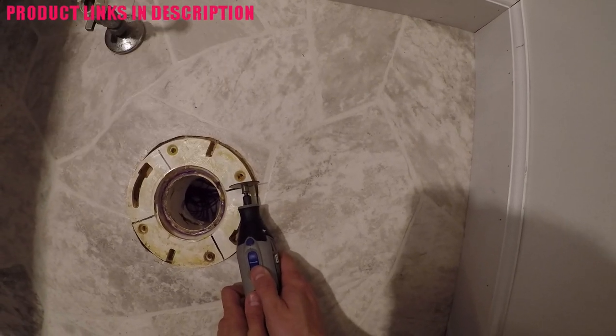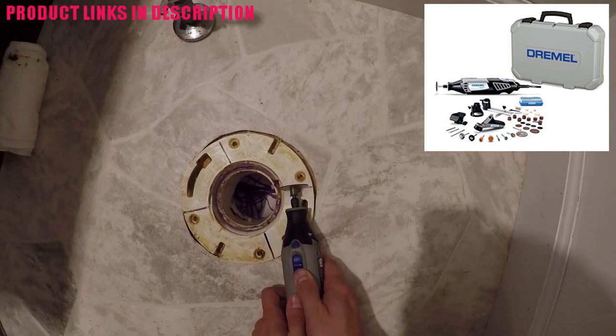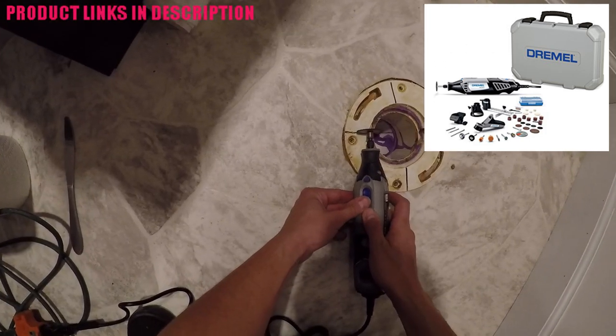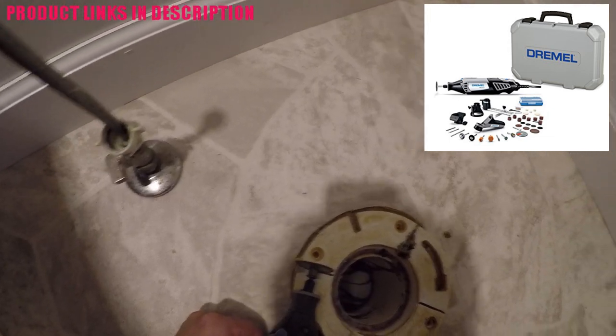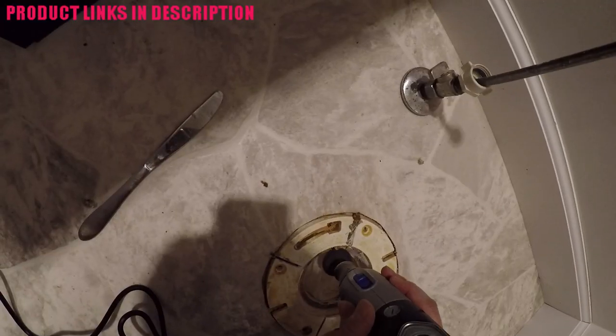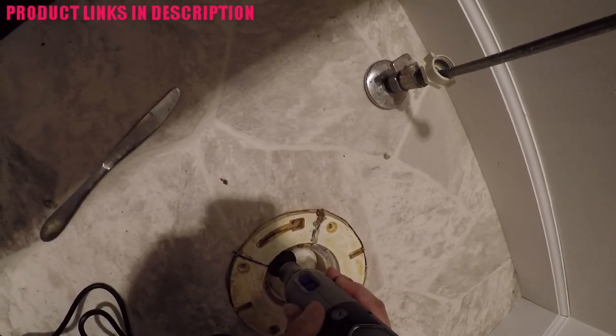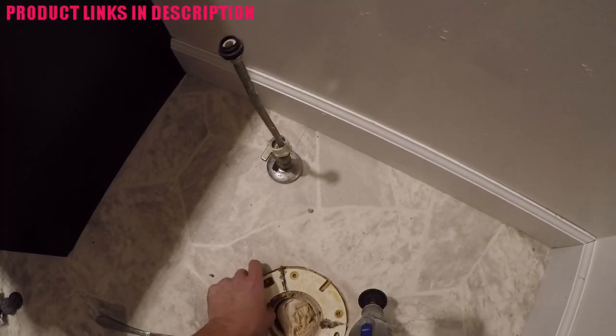The way I cut this is using this new Dremel I got — this is a Dremel 4000. I got it from Lowe's a couple days ago. It is amazing. I should have bought it before; I got it specifically for this project, but it could have been very useful in previous projects. So I'm simply going to cut these sides off and then make sure to cut at the actual flange base so it actually removes — and you'll see it coming off right there, popped it off.